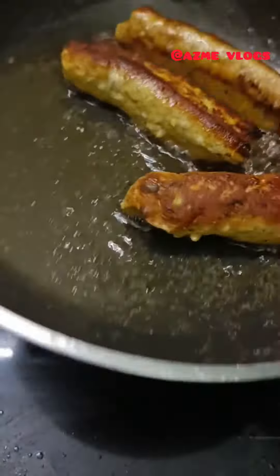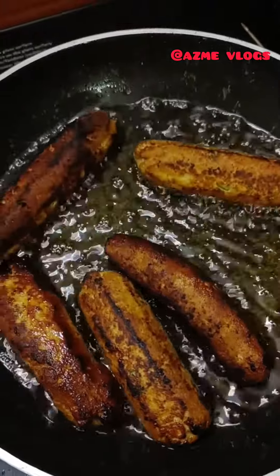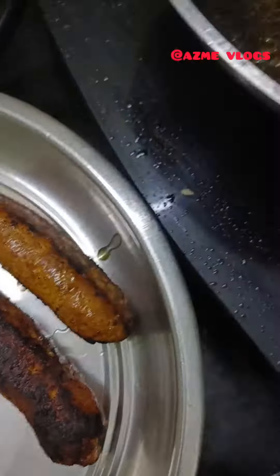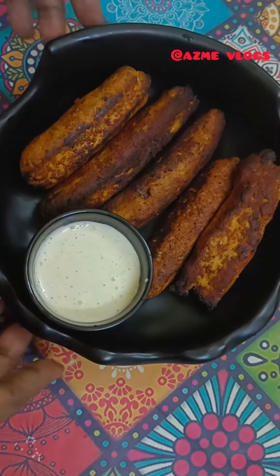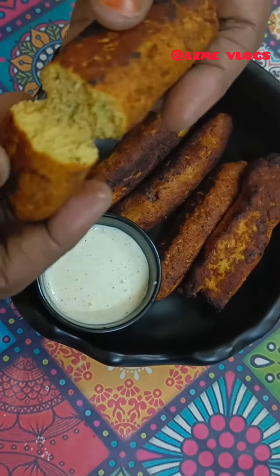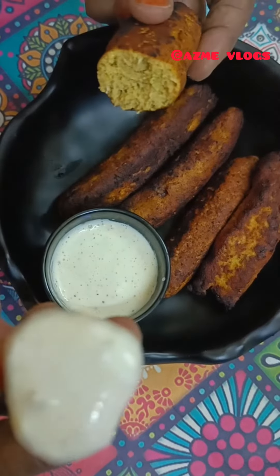You can do this again with a loaf of oil. Let's fry the kebabs. Let's try this recipe. Bye.